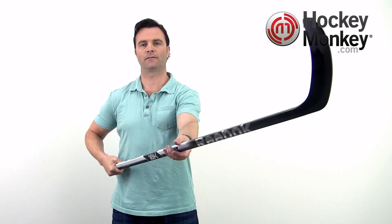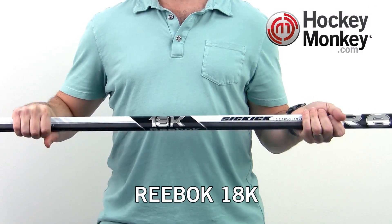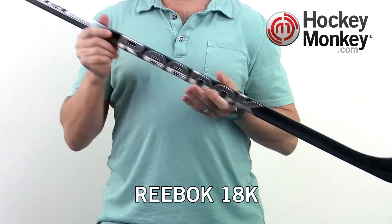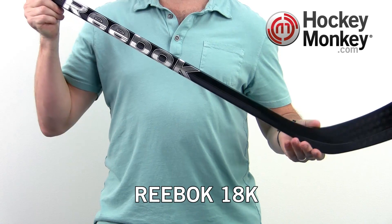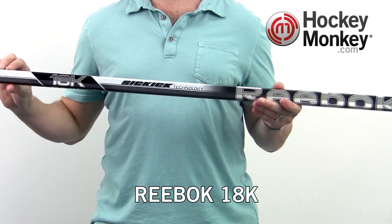Hey there, I'm Terry from HockeyMonkey.com. Today we're looking at the Reebok 18K stick. The SickKick 4 series of sticks from Reebok is all about control, accuracy, and a quick release. The quick release comes from the low to mid kick point, while control and accuracy come from their Dual Matrix 2 and AccuBlade technologies, which are also found throughout the line.